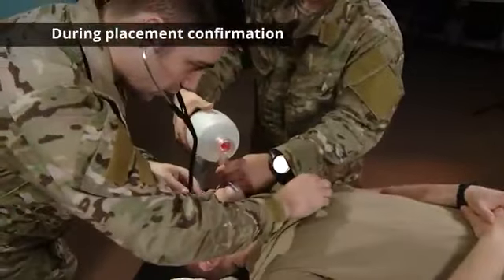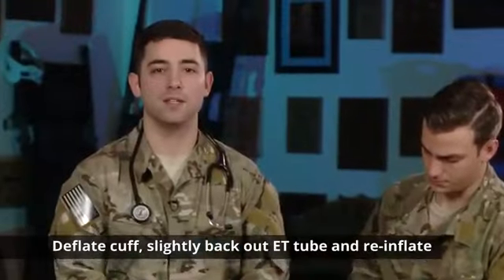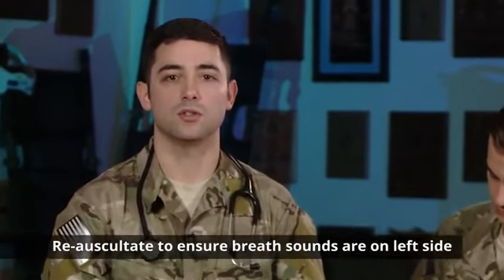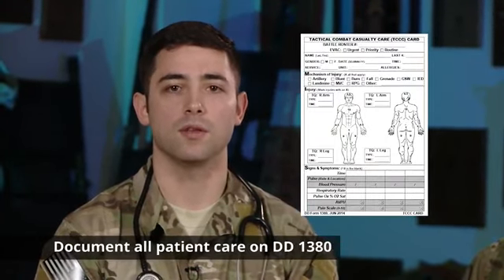During tube placement confirmation, if you have no breath sounds on the left side but positive on the right, simply deflate the cuff, back up the ET tube, and reinflate. Then re-auscultate to ensure that you have positive breath sounds on the left side. Make sure you always reassess your patient, monitor their SpO2 and their waveform capnography, and document all care on a DD form 1380.